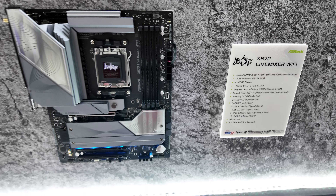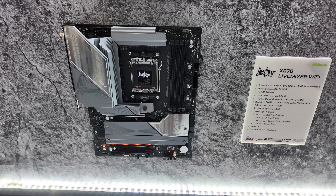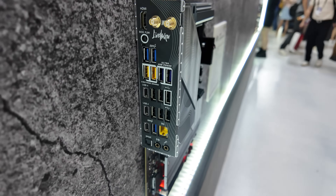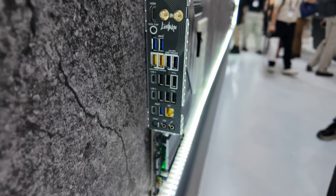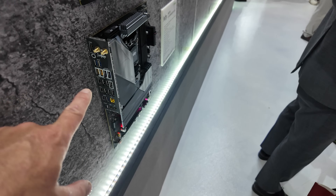Moving down, there are savings for people that live stream and that's why it's called the Live Mixer Wi-Fi. It's got a gazillion ports around the back just like the Creator, but this is going to be much more cost effective.